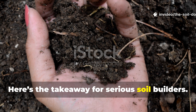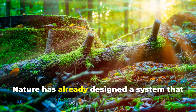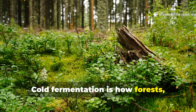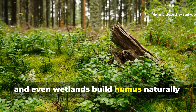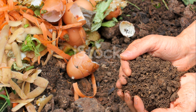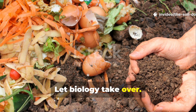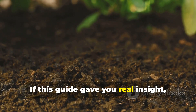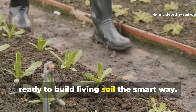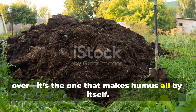Here's the takeaway for serious soil builders: you don't need to slave over a compost pile or chase the perfect temperature. Nature has already designed a system that does the work quietly, efficiently and completely. Cold fermentation is how forests, meadows and even wetlands build humus naturally — and now you can harness that same process in your own garden. If you're tired of the constant turning and waiting, just try this method once. Let biology take over. You'll never look at composting the same way again. If this guide gave you real insight, hit that subscribe button on the Soil Doctor channel and share it with another grower who's ready to build living soil the smart way — because the best compost isn't the one you sweat over, it's the one that makes humus all by itself.